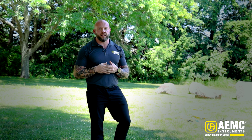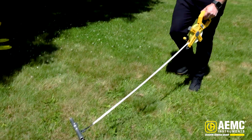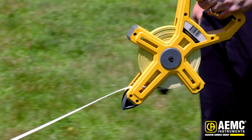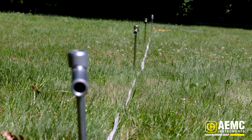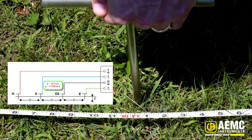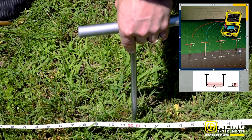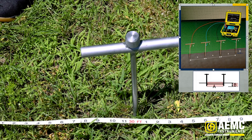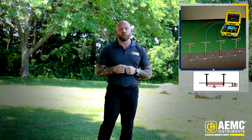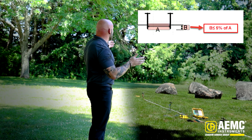Let's cover the test procedure quickly before we get into the instrument piece. We're doing a Wenner alpha soil resistivity test. The Wenner method requires us to space our probes equidistant from each other at a horizontal spacing equal to the depth at which we are trying to test. I've laid out our test probes in a 10-foot configuration — each one is 10 feet from the next. Each probe is inserted into the earth equal to or less than six inches.